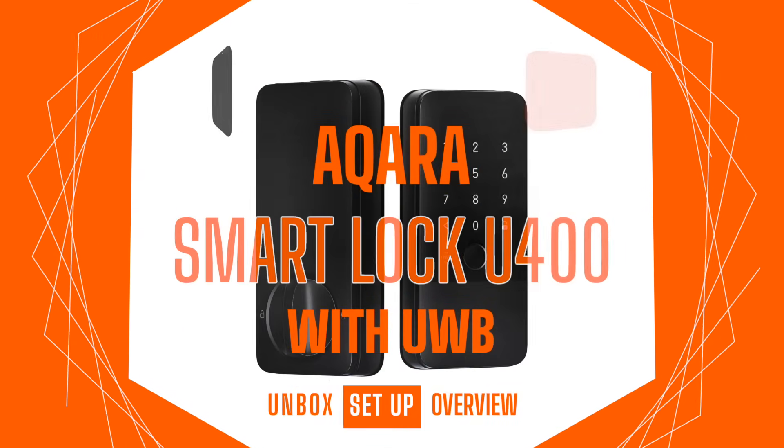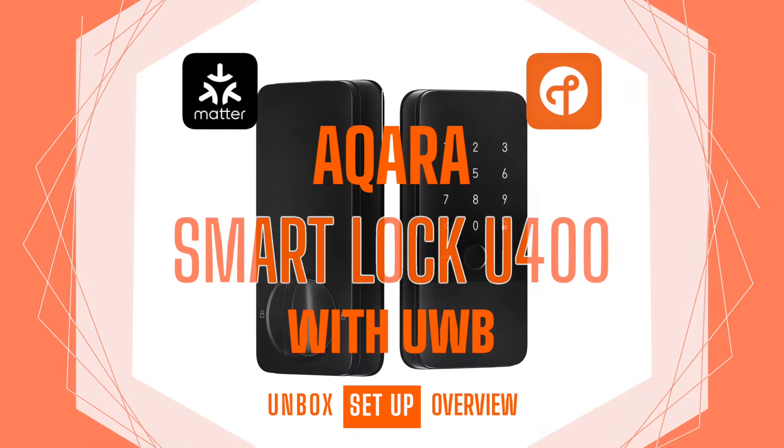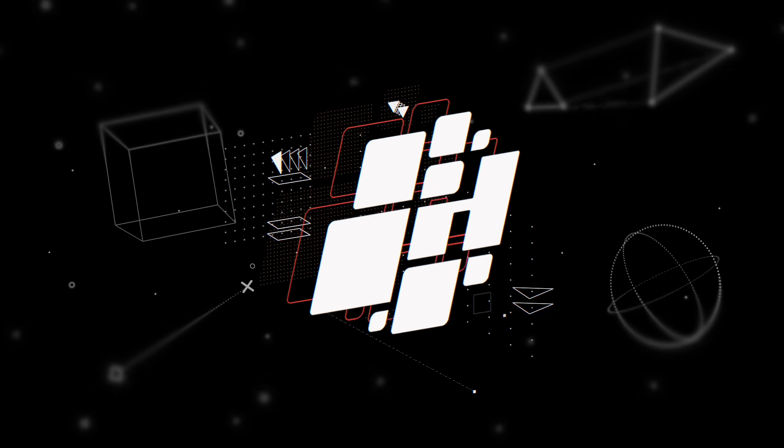This week on HomeKit News, the Aqara U400 Smart Lock with Ultra Wideband, Matter and Thread.